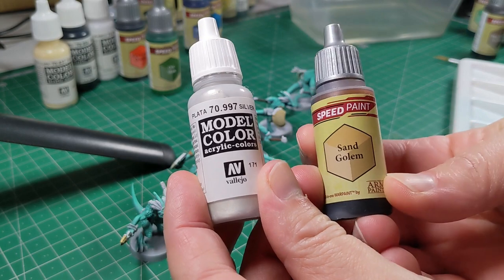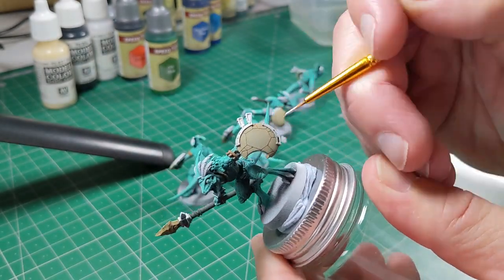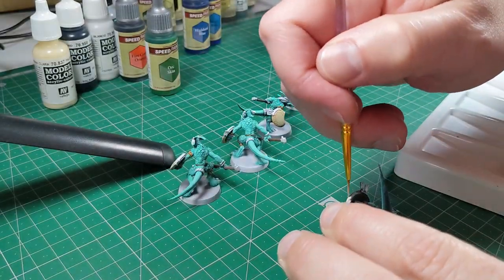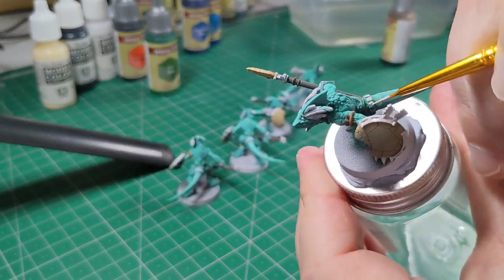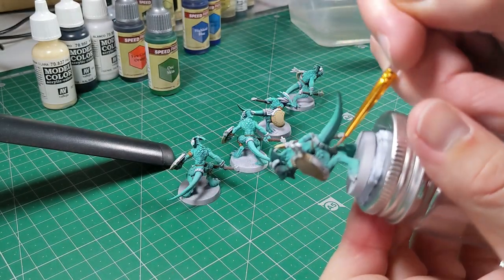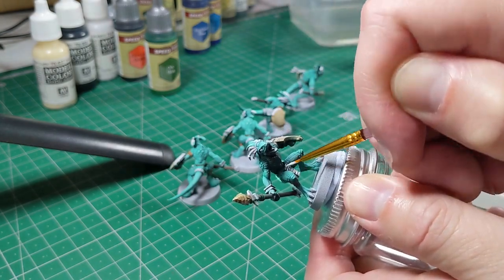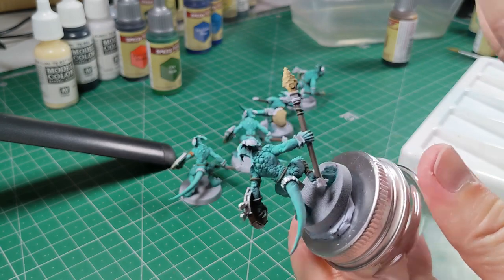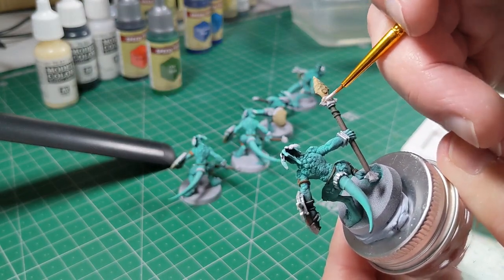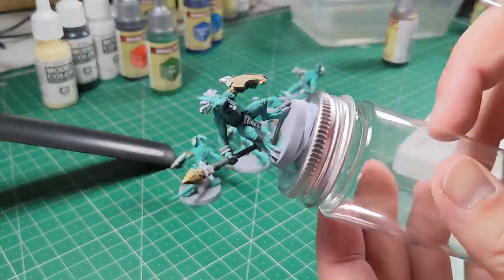Now I'm working on gold, but I'm going to use silver first and then the Sand Golem speed paint over the top. To get a really rich gold effect, I'm putting down a normal acrylic silver — Vallejo model colour — picking out all of the areas I want to ultimately be gold. This includes parts of the spear, the little codpiece the geckos have, the bracelet, and quite a few other details. I'm going with a gold theme for anything metal on these saurians in my army.